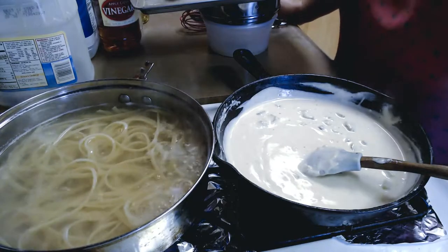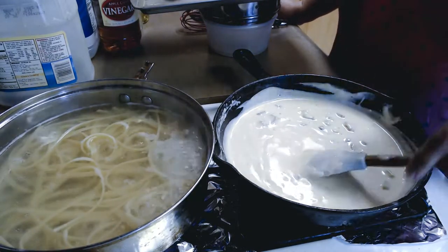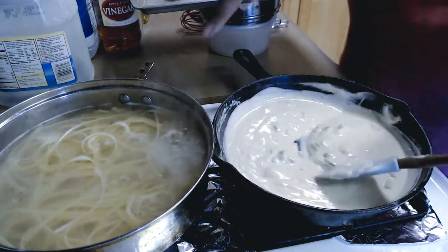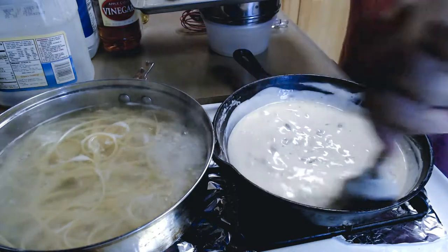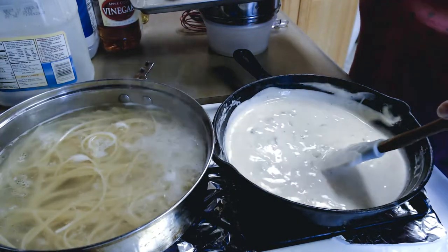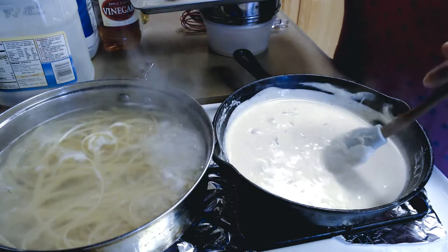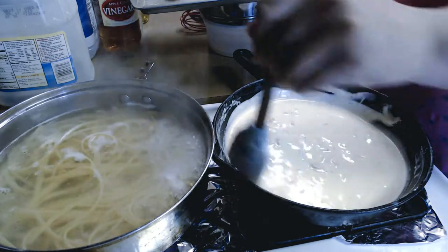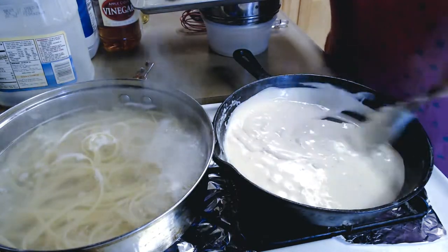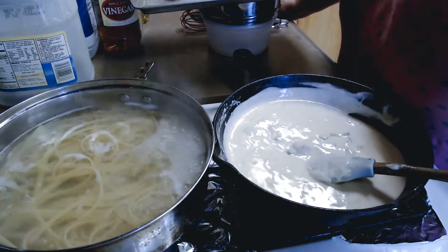I'm still continuing to boil my noodles. I've turned off my sauce — it's at just the right consistency for me to add my fish after the noodles are done. That way, as soon as the fish is done, I can go ahead and put the noodles in without possibly overcooking my seafood. Everybody knows if you cook seafood too much it gets tough, and I don't want tough fish or shrimp.